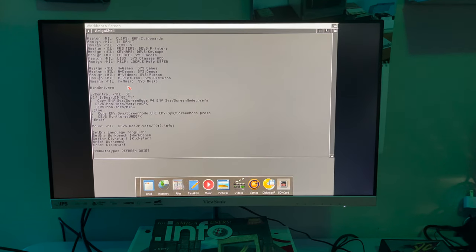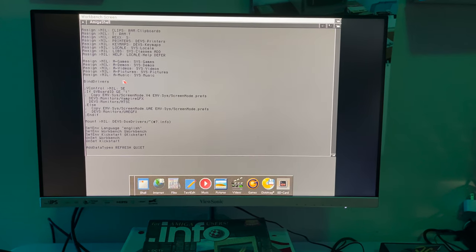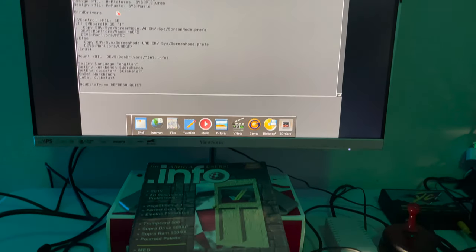Hey guys, it's Q and welcome back to Hold and Modify, YouTube's most poorly produced, under-produced Amiga channel. We are here with me again in handheld fashion to look at Info Magazine — an amazing magazine.